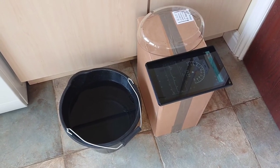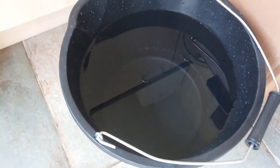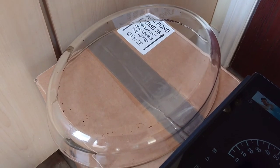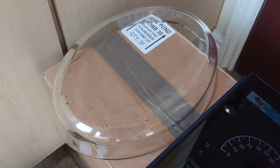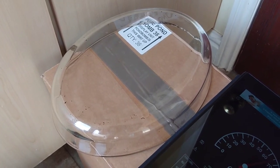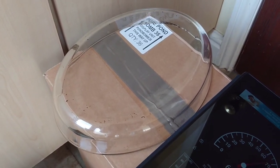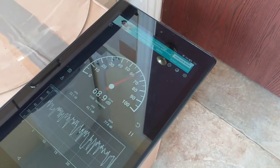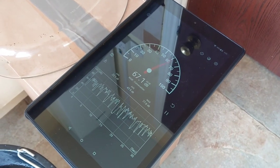So here we have our little testing station. What we have is a bucket of water — let's put the air stone in. And this glass dish: I thought I'd get a hard surface for the air pump to sit on, to more accurately replicate it sitting in a cabinet or on a stand. And then I have my tablet with a decibel meter on it to record the sound.